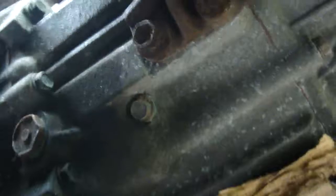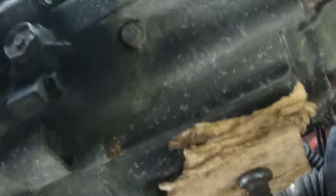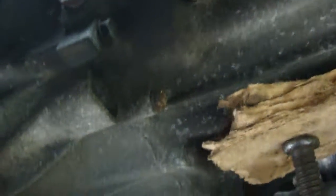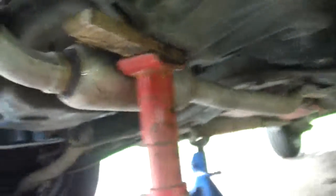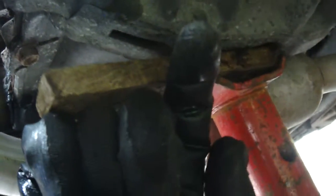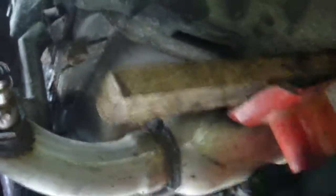The gearbox mounts - there are three, all 14mm. You'll need a power bar for those. Round the back, I've found the best way to take the rear mounting off - there's the bolt hole there, and behind that is a bolt that goes in there, 14mm again. Now because those bolt holes are exposed, these two here are a pig to undo - very, very tight. There are two more round there.